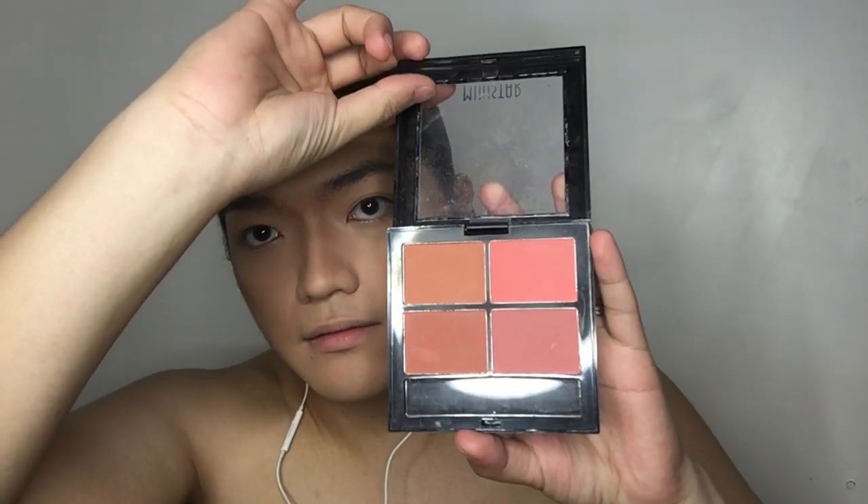Next is blush — I'm going to use a blush from Minestar. I'm applying the blush to the sides of my nose. I focus it near the side of my nose to create a shadow effect and make it look more defined, like a mestizo look. The blush ends up looking very natural.